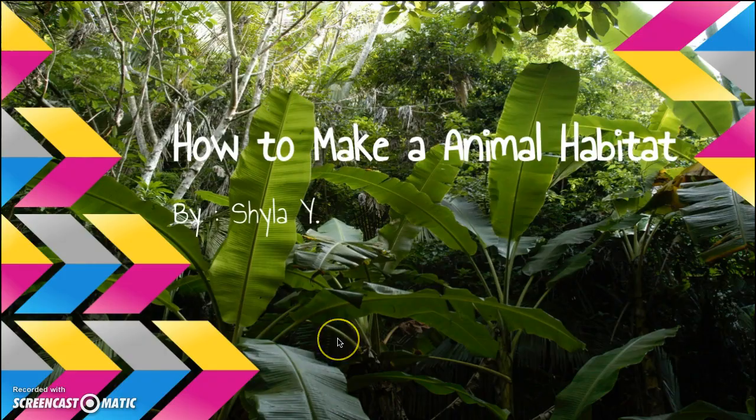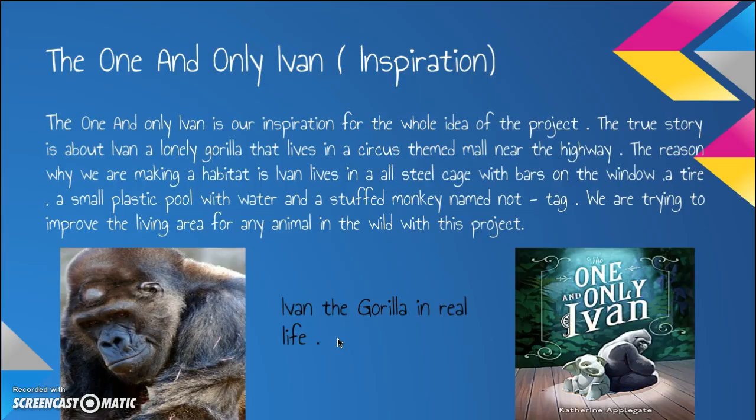How to Make an Animal Habitat, by Shiloh Y. The One and Only Ivan — Inspiration.